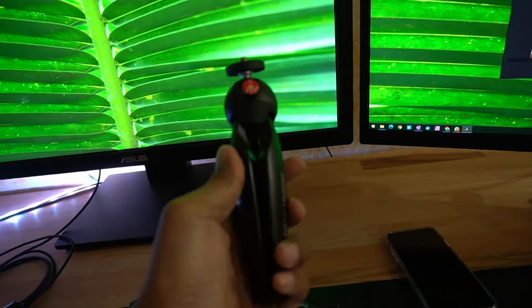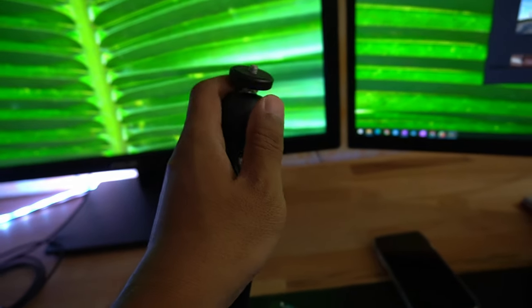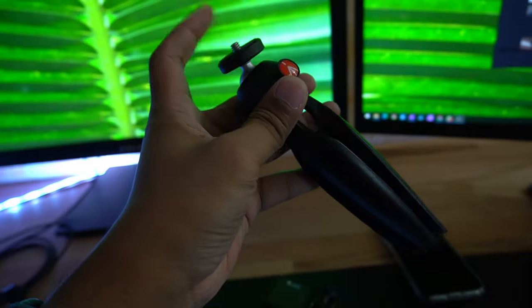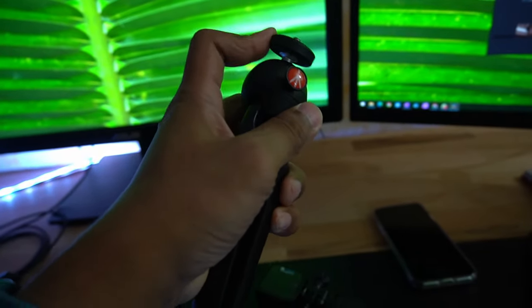I'm also using this Manfrotto mini tripod. This is pretty good because it can articulate just with a push of a little button - I can change the angle, and once I release it, it's pretty sturdy and doesn't move.